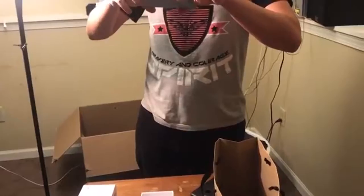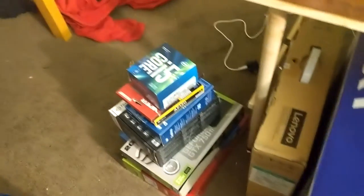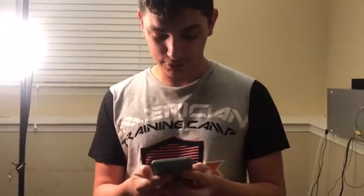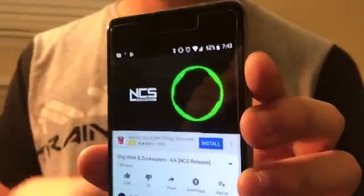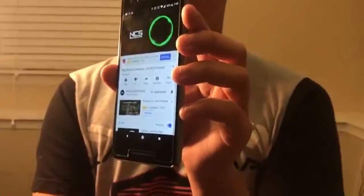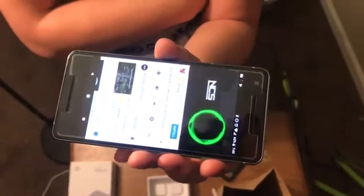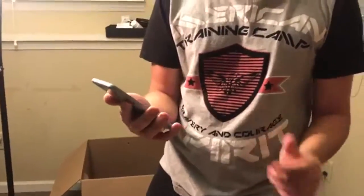One really cool feature I'm going to show you right now — here's some video from the Google Pixel 2 camera so you can see how it looks and how the audio sounds. I'm also going to play some non-copyrighted music real quick to show the speakers. It's very loud and clear — that's how the speakers sound.